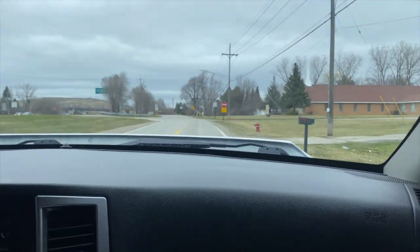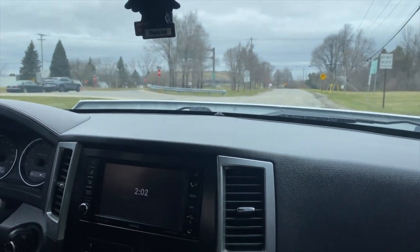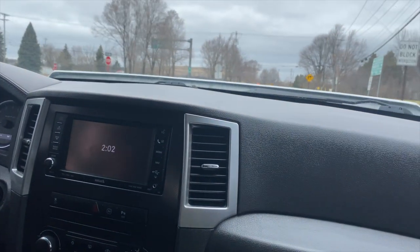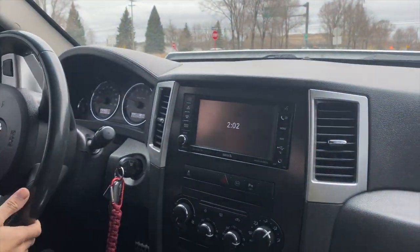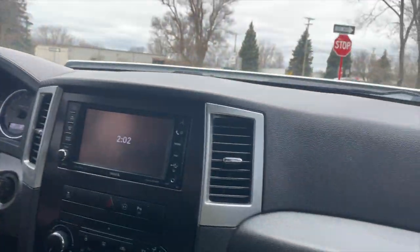One thing ported throttle bodies do is give you better gas mileage, but the way we drive these SRTs, gas mileage is like eight miles per gallon.